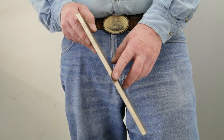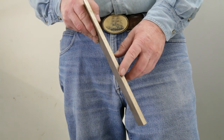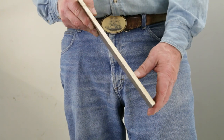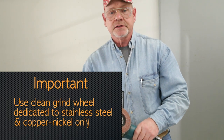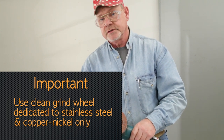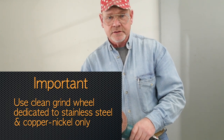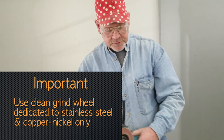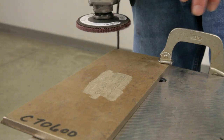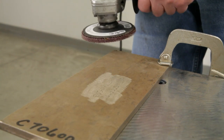Beveling can be done by any process — saw cutting, machining, grinding — to the proper angle. This is 37-and-a-half degrees for a 75-degree included angle joint. We'll be using an abrasive disc. It's important to remember: only use discs that have been used on stainless steel or copper-nickel. Do not use grinding wheels, discs, or wire brushes that have been used on carbon steel, because parts of carbon steel could embed in the surface and cause later corrosion. We'll be grinding this plate in the weld area and up to a distance of an inch away from the extent of the weld that we anticipate.